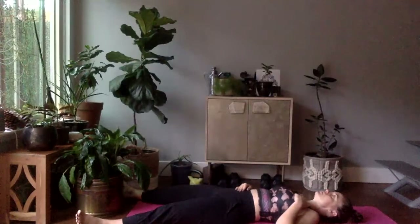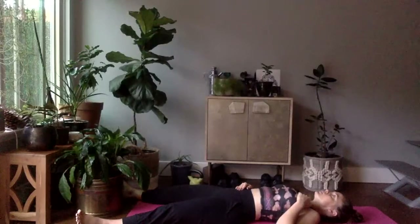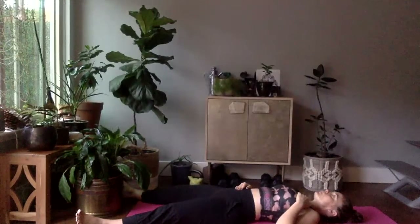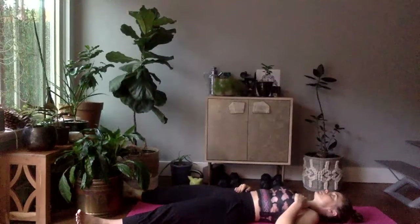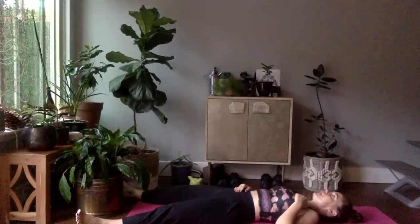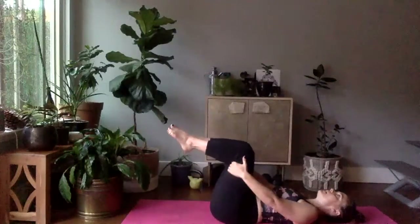Here we go — inhale, exhale. Four more on your own breath cycle. Last one, exhale. Bring your knees up to tabletop, grab the back of the hamstrings.